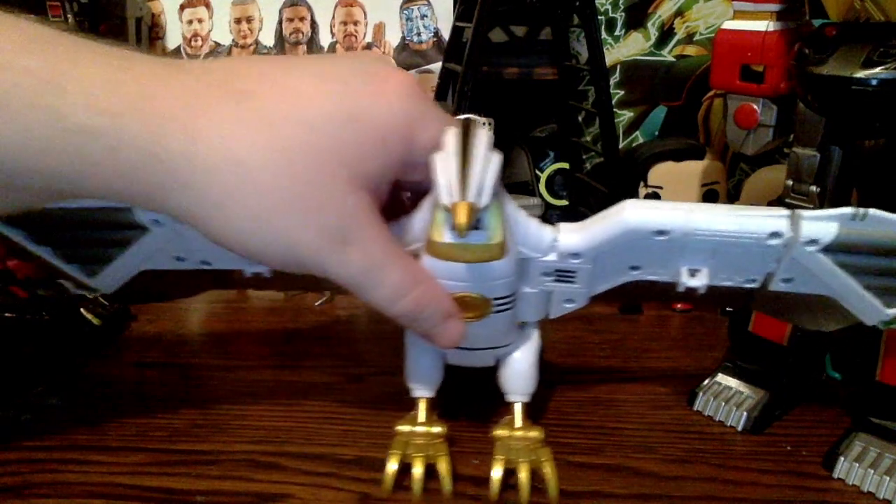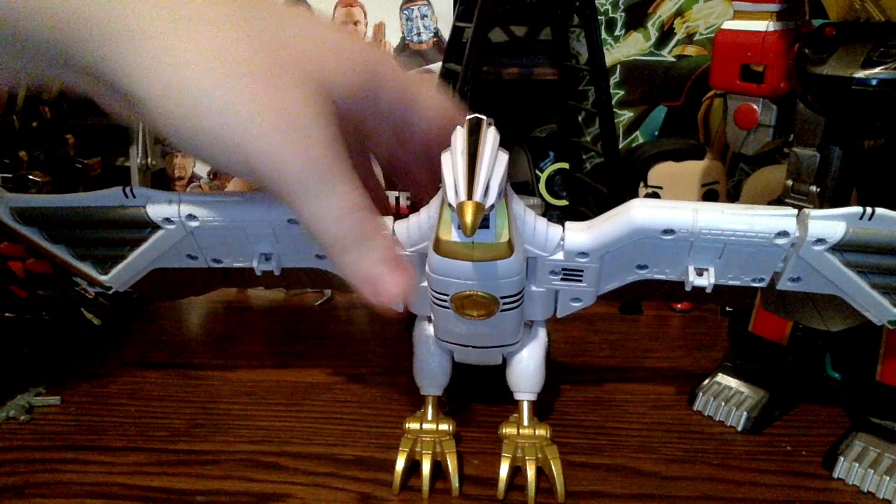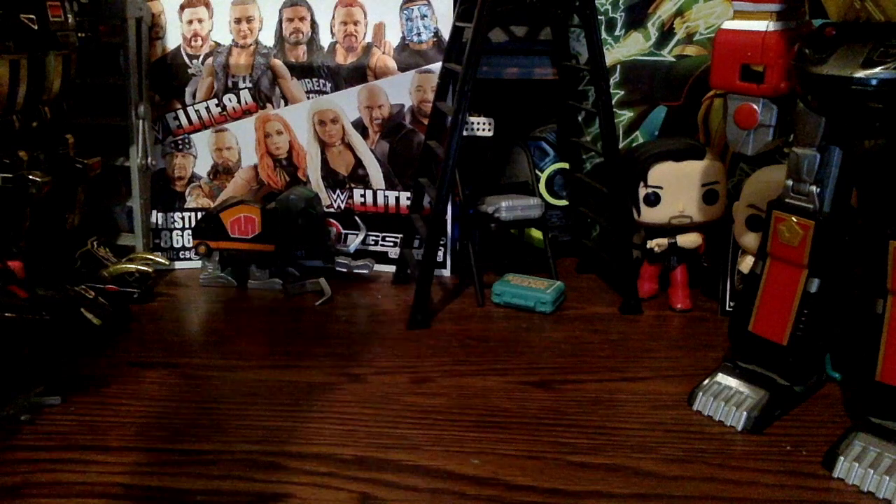Hi guys, it's IDS15 with another video. This time we're going to be doing a review of the Legacy Falcon Zord from Mighty Morphin Power Rangers and Mighty Morphin Power Rangers the movie.